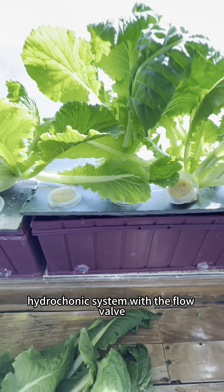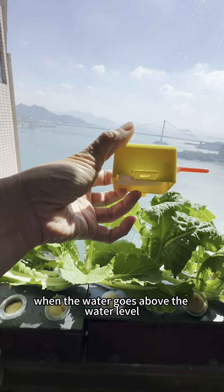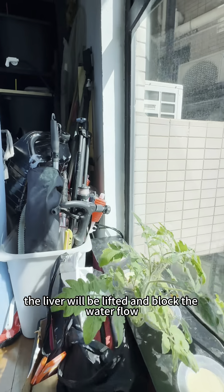They are planted using the hydroponic system with the flow valve, which works like that: when the water goes above the water level, the lever will be lifted and block the water flow.